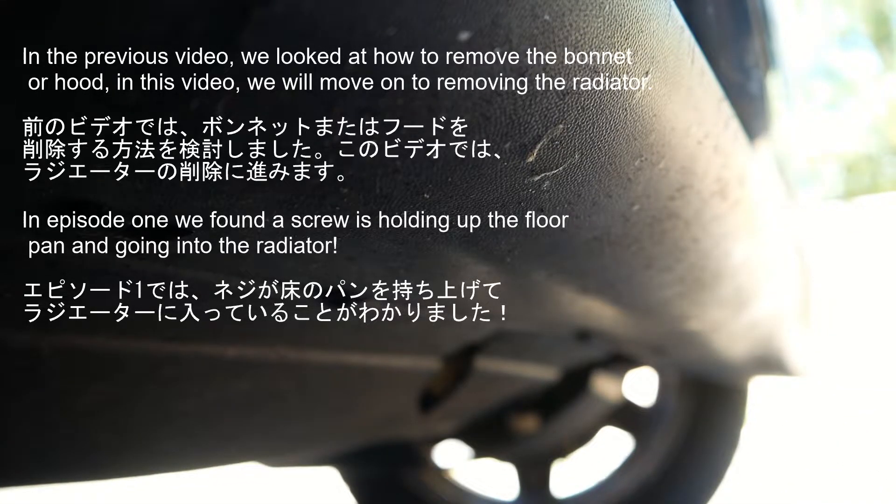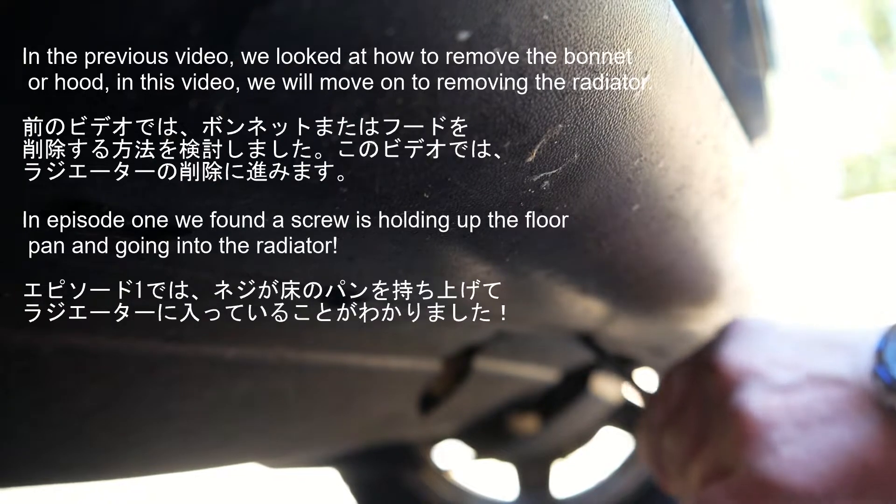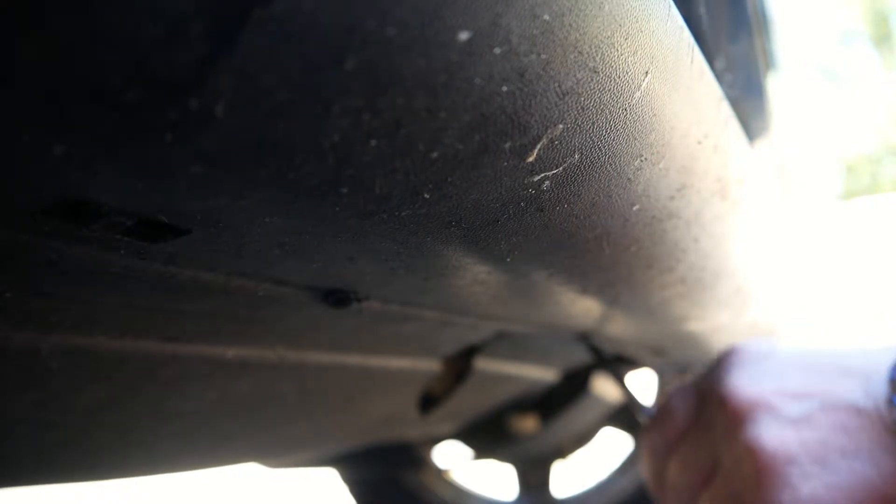The person that owned this before me, or one of the previous owners, has used self-tappers because the clips are probably broken.